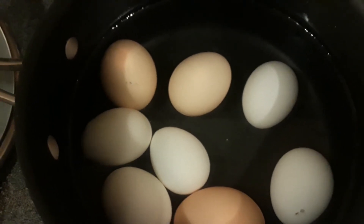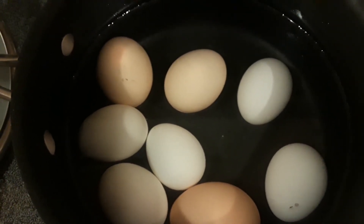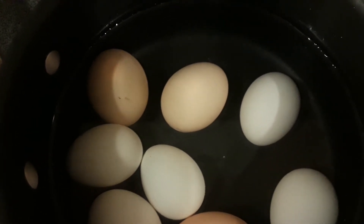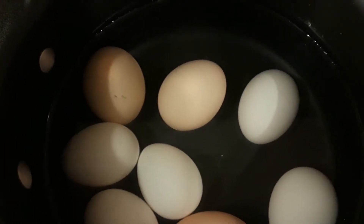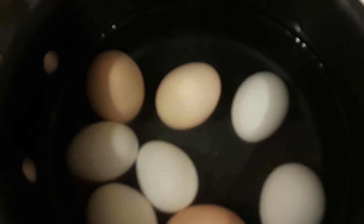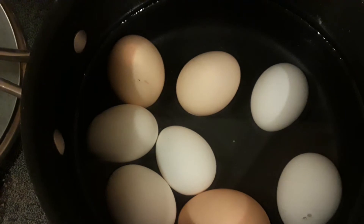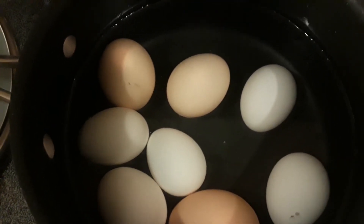Once I do that, I pour the hot water off of them — that usually goes on a dirty dish or something. And then I'll put ice on them. I'll let the pot cool down and then I'll just stick the whole pot in the refrigerator overnight.